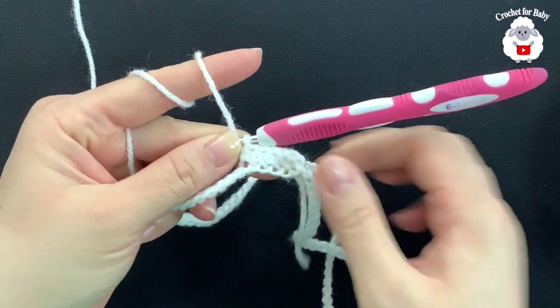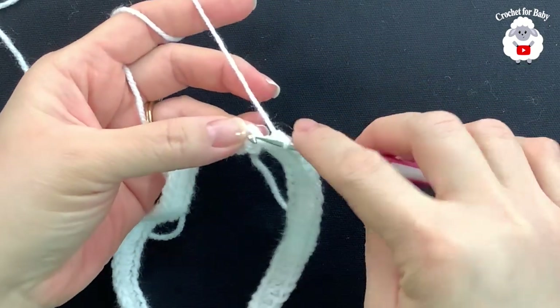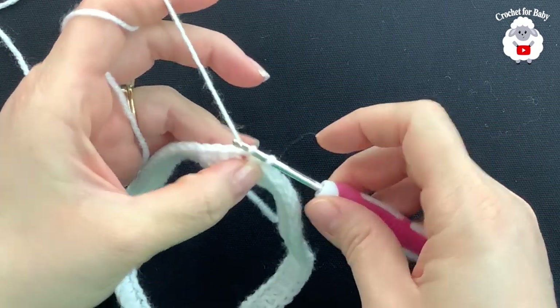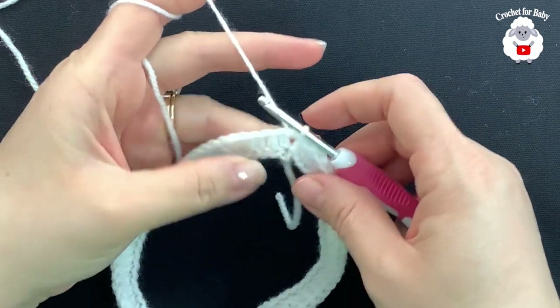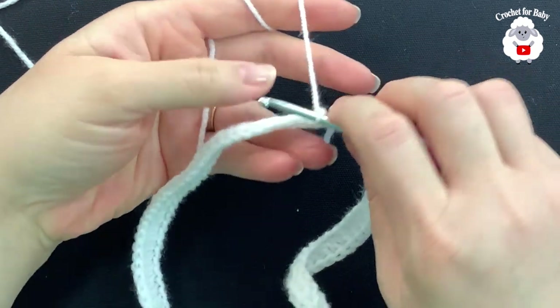I'll meet you at the end of this first row. I'm here at the end — now to finish we're going to go here to the side where we have the chain and join with a slip stitch. This is how we finish this first row with 97 half double crochets. Now for the second row we're going to chain two and flip this over.